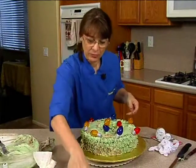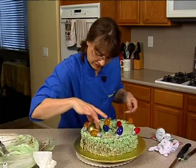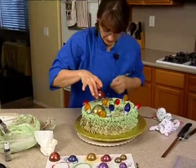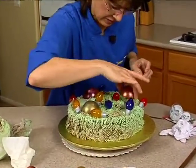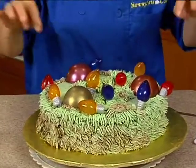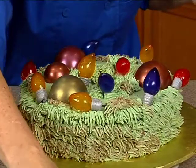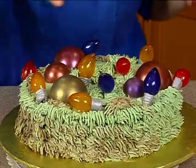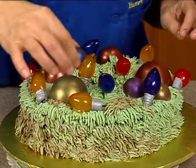All right, so let's grab our ornaments and place the big ones first. Then fill in. This is the fun part.